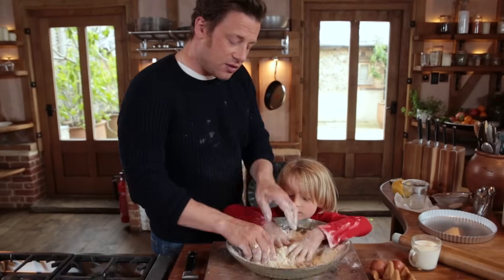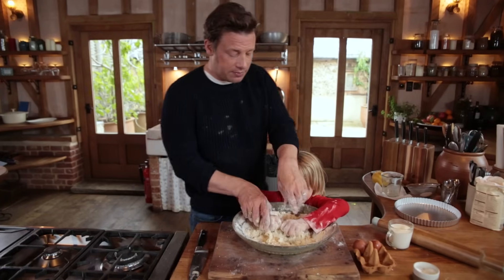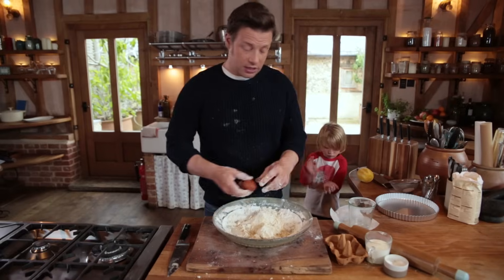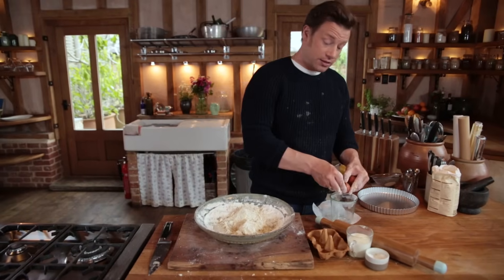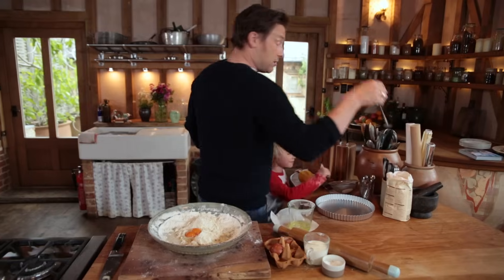We don't want to over-touch the pastry because the temperature of our hands is melting the butter, so we can stop now. I'm going to add a little swig of milk and I'm going to use the yolk of two eggs. The yolk is going to give you a richer, finer pastry. I'll just use a fork now.